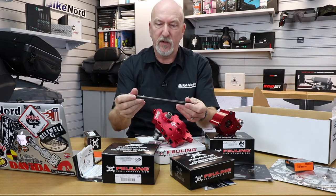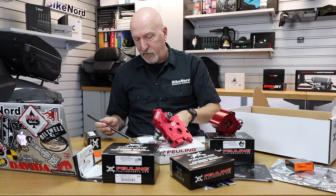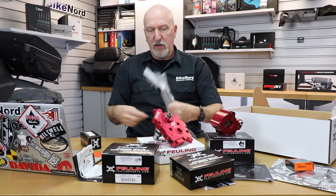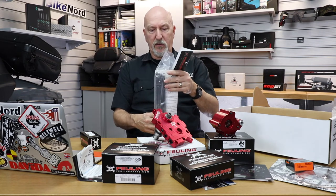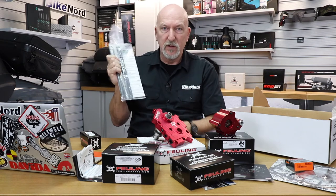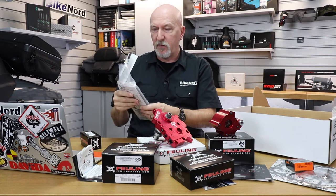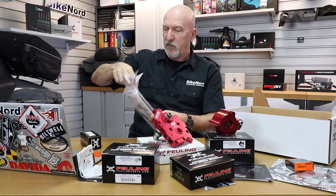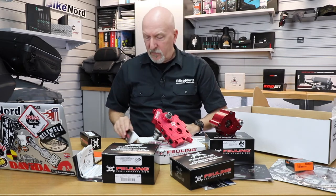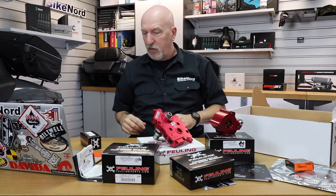So this is the push rod for this setup and you get four of those in the package. Don't put them in the kitchen drawers so your wife will mix them up with the Chinese chopsticks. There you have the push rod tubes - really massive, good looking.